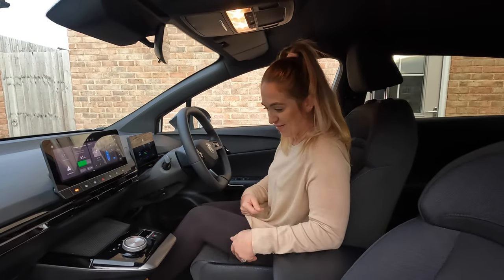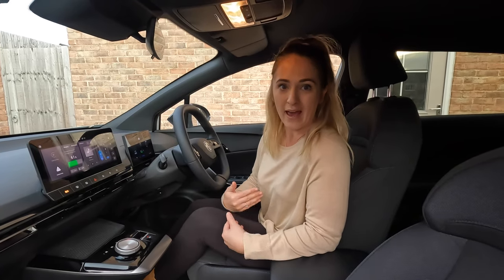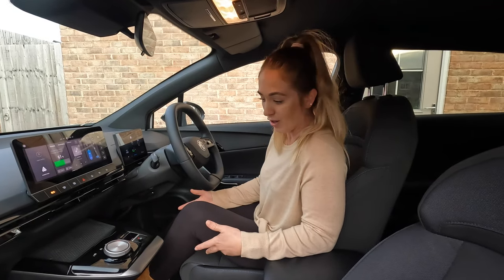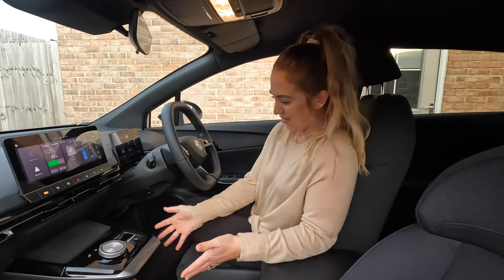Does the center console get in the way of your knee? Certainly not for me — I've never had an issue with it, it's quite roomy. I am five foot two, so it might be different for someone taller, but there's plenty of room in that space.